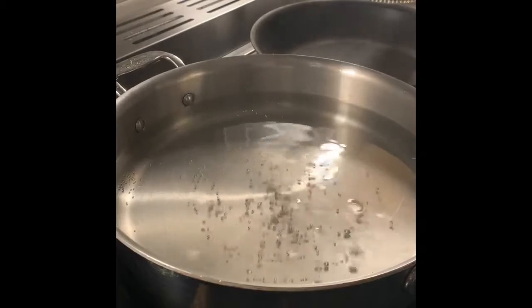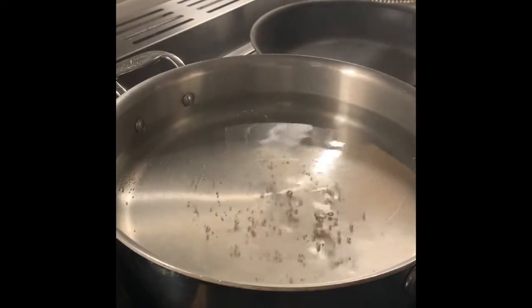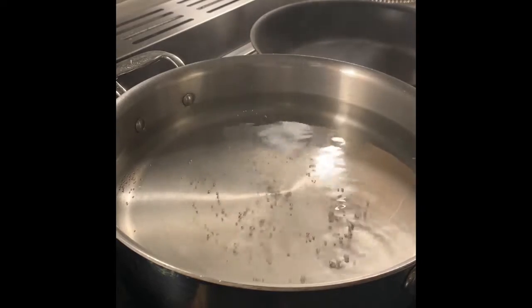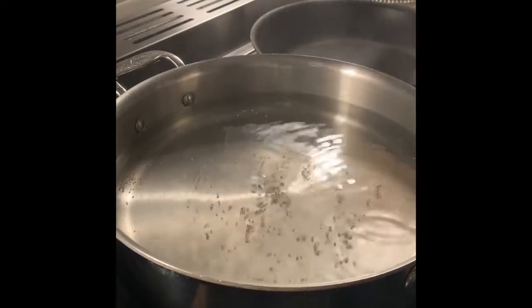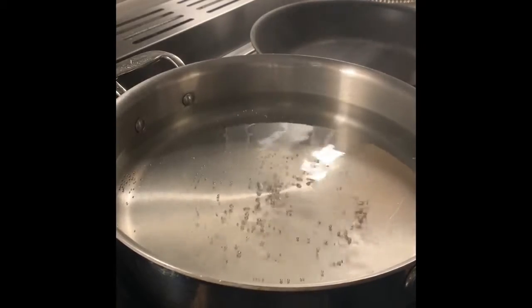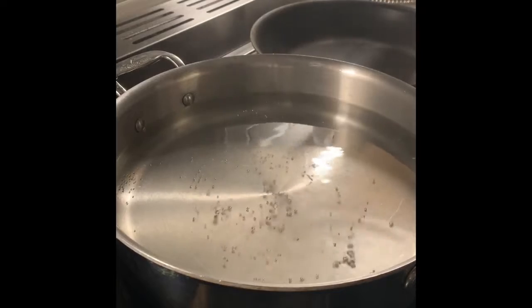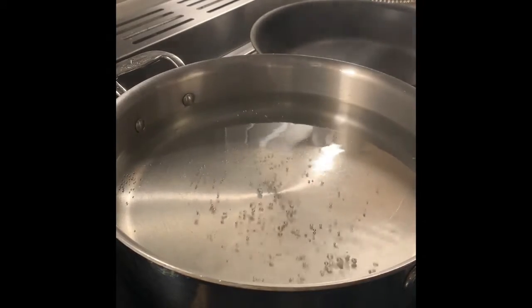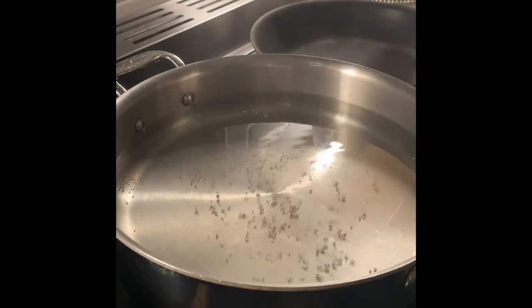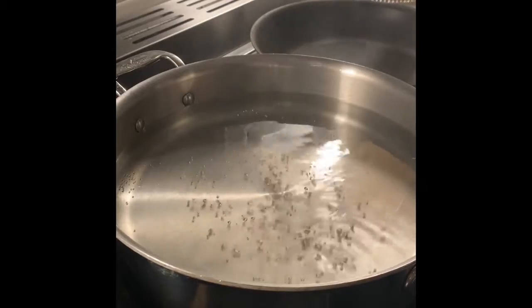I have chosen a sauté pan — a pan that has high sides, about two and a half to three inches tall — and it is a wide pan that I have filled with water about two inches deep. I am bringing my water up to temperature. I do not want my poaching water to boil; I want to bring it up to about 185 to 190 degrees.